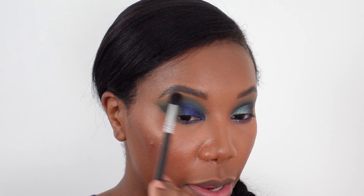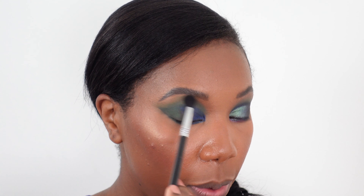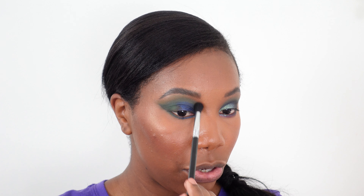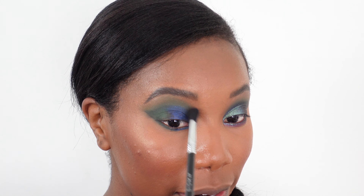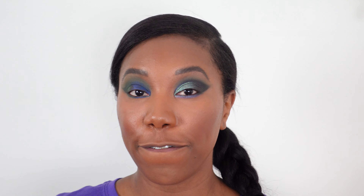I'm using a really big fluffy brush and just lightly dusting Niger through the brow bone area to make sure we have a nice blend. I'm also going to bring it a little bit into the inner corner — or inner brow bone area, whatever you want to call it — just to make sure we have color all over the lid.